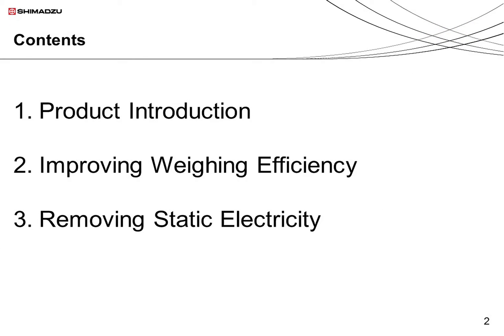This talk is divided into three sections. I will begin by introducing Shimazu's range of weighing instruments, then describe how we have improved the weighing efficiency of these products. Finally, I will describe solutions for the removal of static electricity.